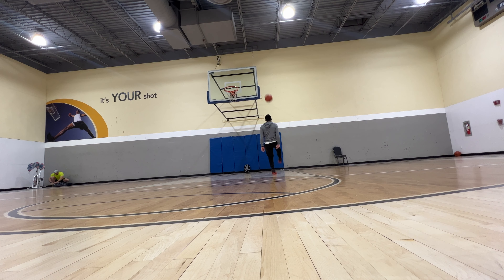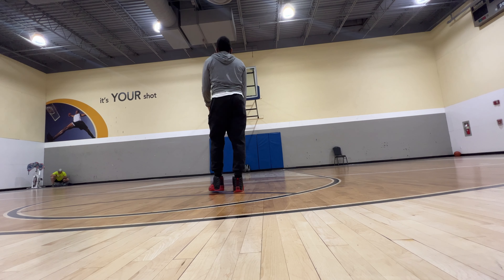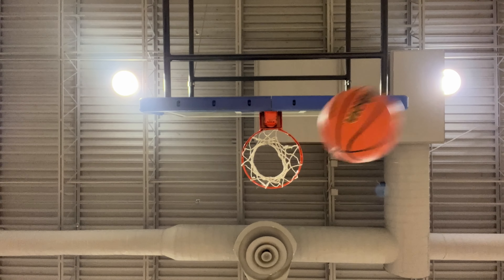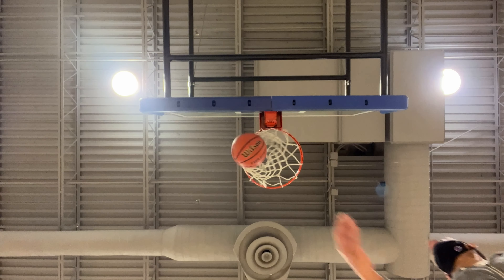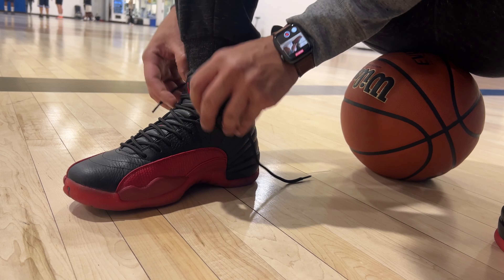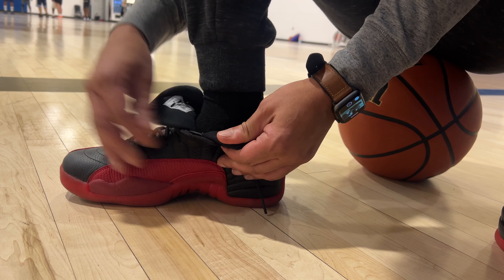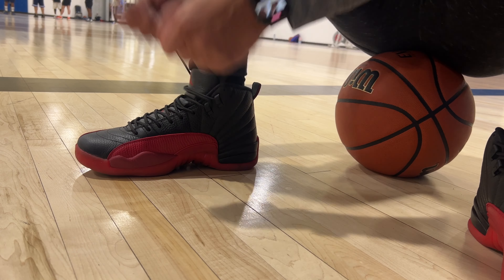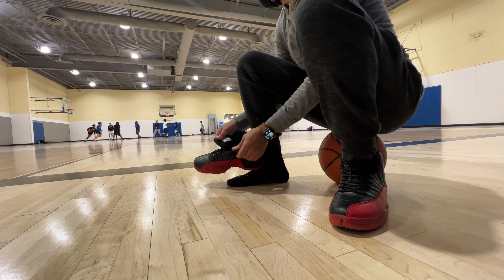These are classics though. As far as the Flu Game being the Flu Game — I think after the Jordan doc came out, that story of Jordan actually having the flu when he played is up for debate at this point. I grew up thinking Jordan had the flu when he played in that game and it was kind of legendary. I just choose to still believe that's the story until I get hard facts from Scottie Pippen or Jordan or anybody. Whatever they were doing, he still won the game and that's all that matters.